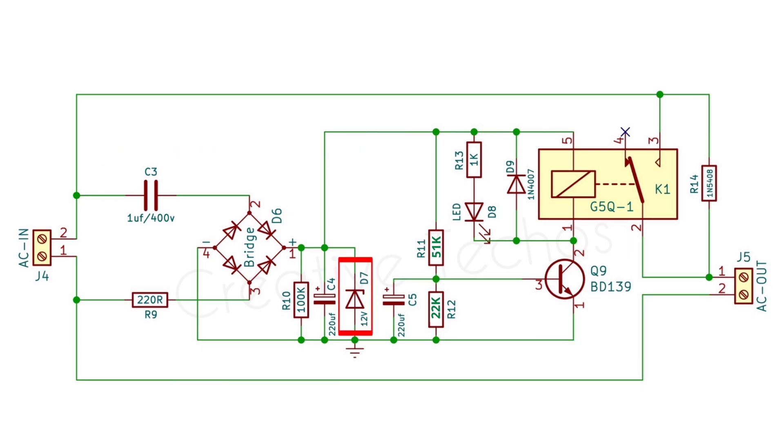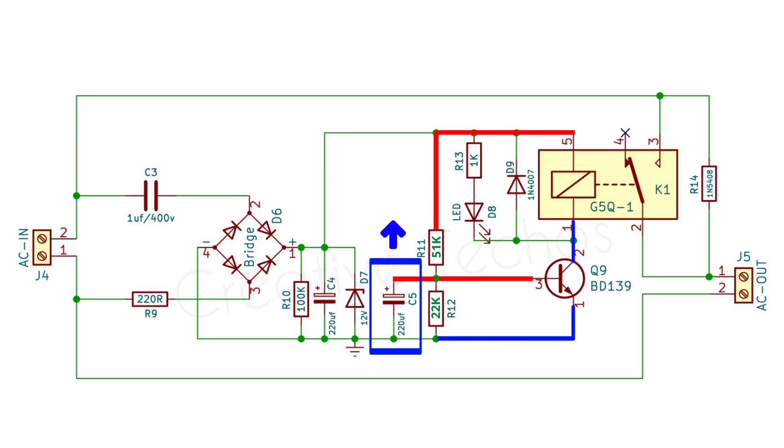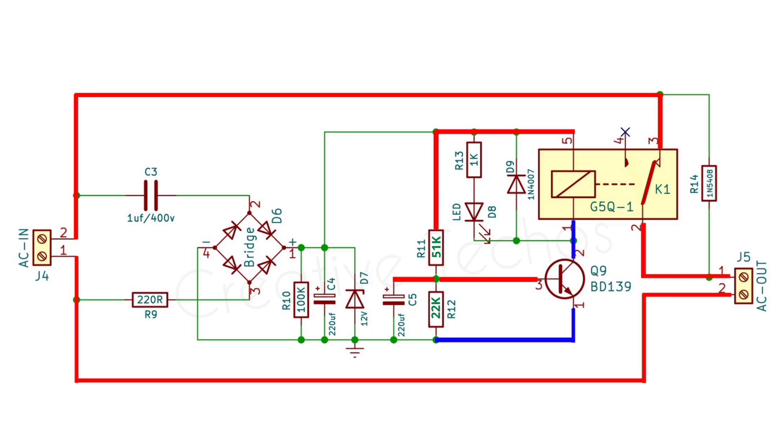This 12-volt Zener diode stabilizes the voltage at 12 volts. This 220 µF capacitor gets charged slowly through this 51 kilo-ohm resistor, adding a delay of about one second. When the capacitor is full, the base of the transistor gets sufficient current and turns on, applying negative voltage to the relay coil.